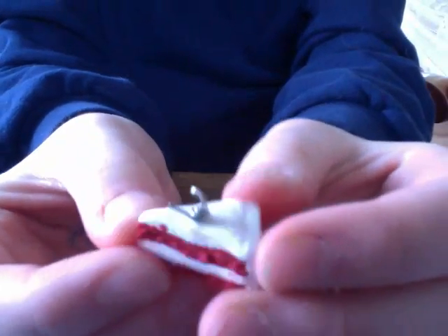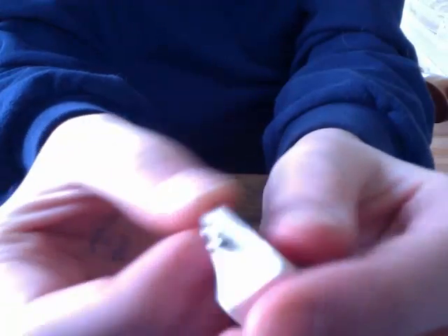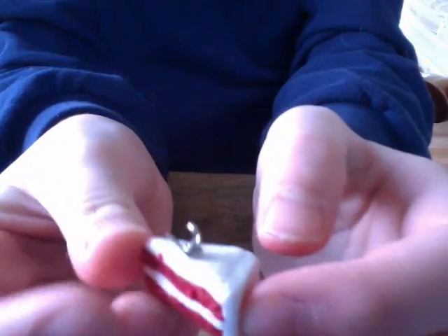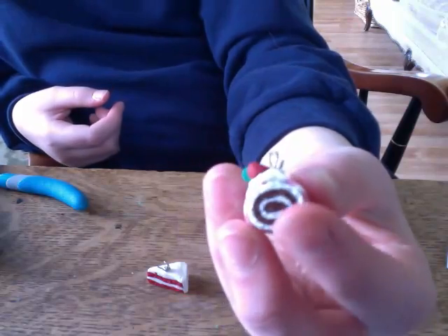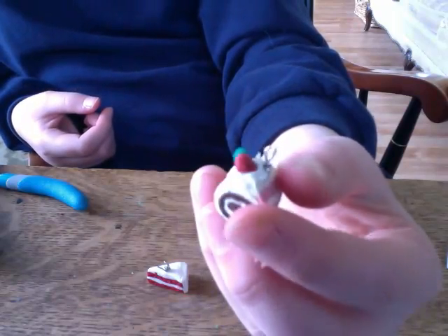The first charm I have is this red velvet cake charm, and none of these are glazed by the way. And then I have this Swiss cake, and I think I'm pretty good at making Swiss cakes because I just really like making them.